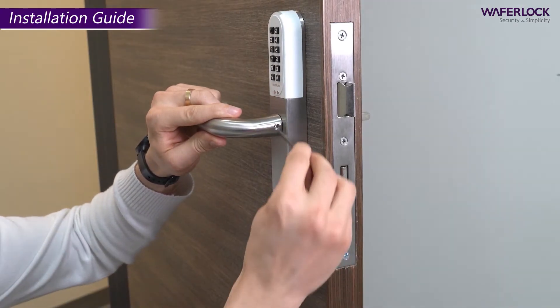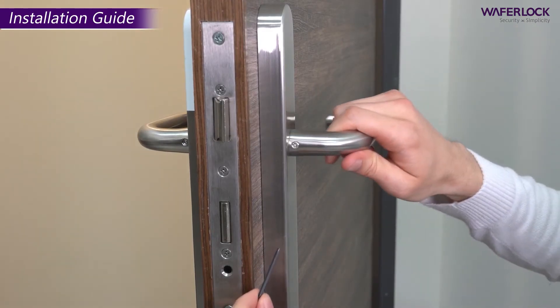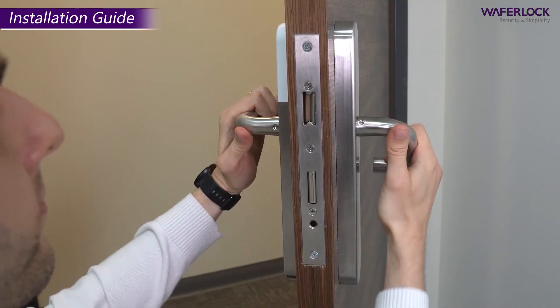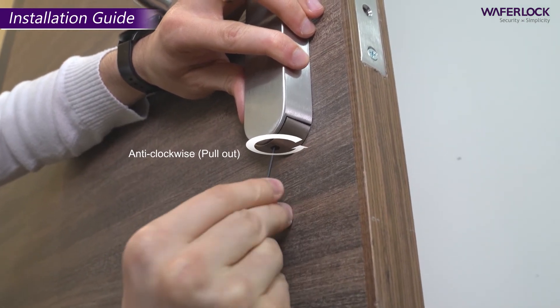Install both inner and outer handles with a hexagon driver. Remove the battery cover with a hexagon driver.